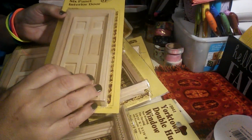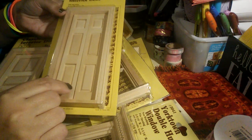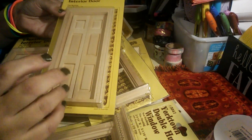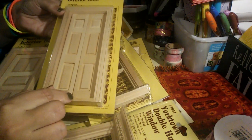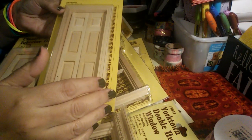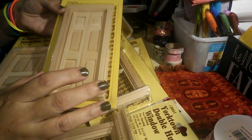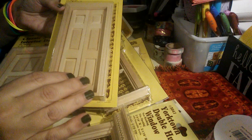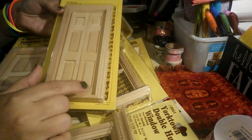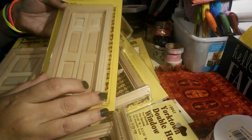And then the last one — it's also a Houseworks and all these are 1:12 scale, that's what I work in. This is a six-panel split, so this actually opens in the center. You can use one of these going into, let's say, a kitchen from a dining room area, or even in a bedroom. If you want to create a closet, add some foam core board to add dimension, add this door, the little door handles, open it up a little bit, put some clothes, shoes, boxes — and you create a whole other dimension to your project or the room itself. You can have lots of fun and just get creative.